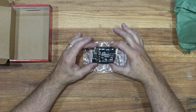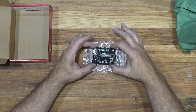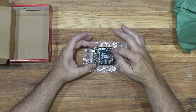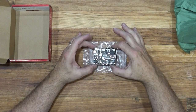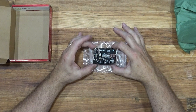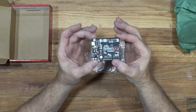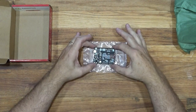It actually has a turbo mode which will go up to 96 megahertz, but it's 3.3 volts so I have to be cautious — I'm used to five volts. It's a pretty-looking thing; I know it might not be too impressive right now, but wait till we hook it up and make it do something.